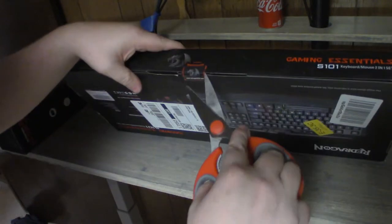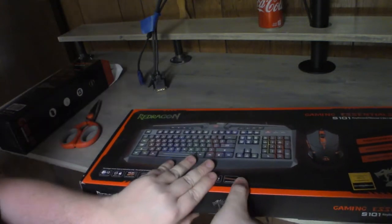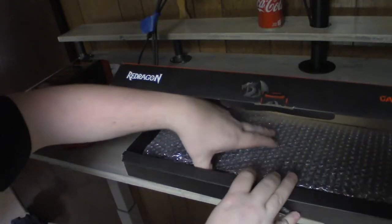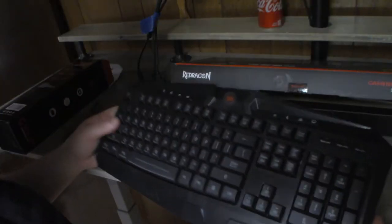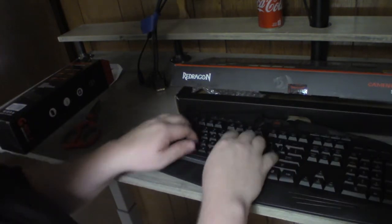Going to pop it open. I really need to get a knife — I used to have little keychain ones but every time I went places that needed them, they needed them out. All right, all the bubble wrap for later, that'll be fun. Keyboard first — really simple, basic, plasticky keyboard.